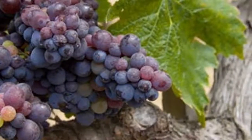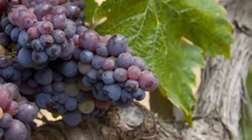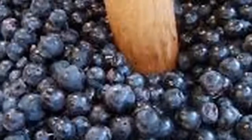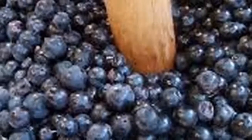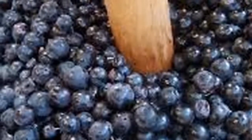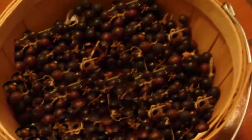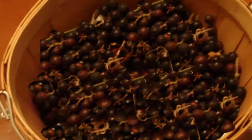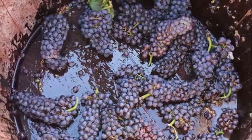Two, pour a little crushed nectarine into the bottom, just enough to cover it. Three, crush ripe grapes. Four, insert it next to the crushed nectarine in the bottle. Five, now fill with water until you have covered both ingredients. Six, mix everything well with a fork or spoon.